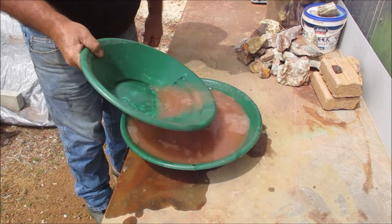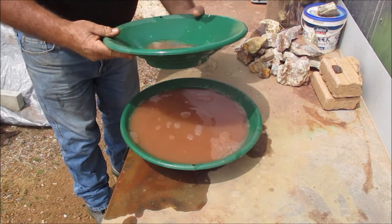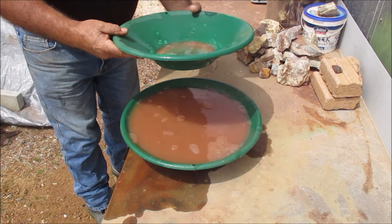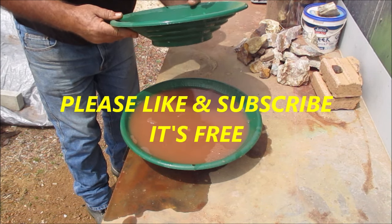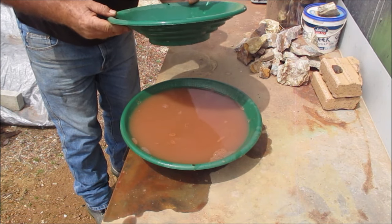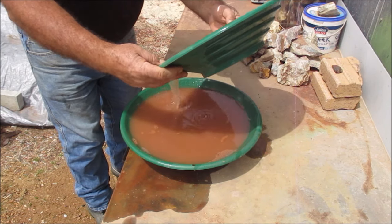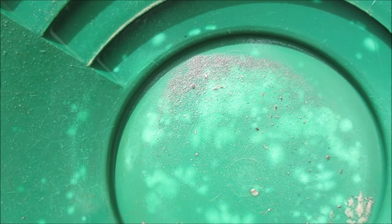I can see a lot of metal here from the crusher. I'll show you all the metal - you can see all those gray bits in the pan, it's just all steel from the crusher. What I'll do is run a magnet across it to clean it up, and if I get anything I'll get back to you.